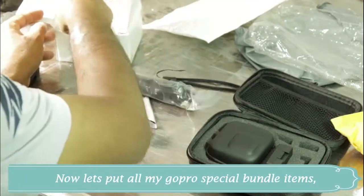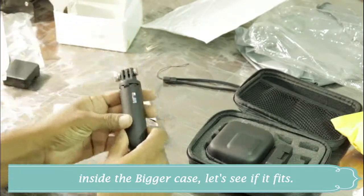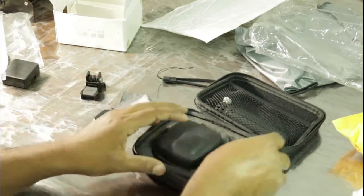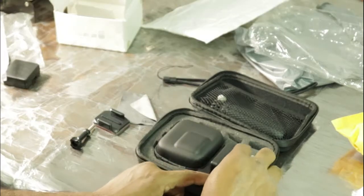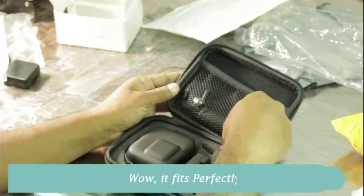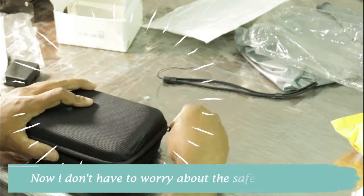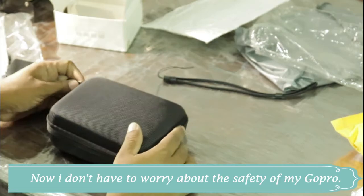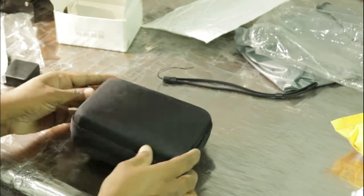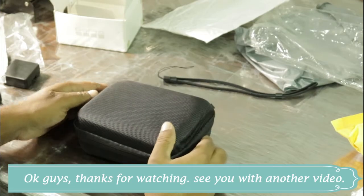Now let's put all my GoPro special bundle items inside the bigger case — let's see if it fits. Wow, it fits perfectly! The case is very easy to carry, and now I don't have to worry about the safety of my GoPro. Thanks for watching, see you in another video!